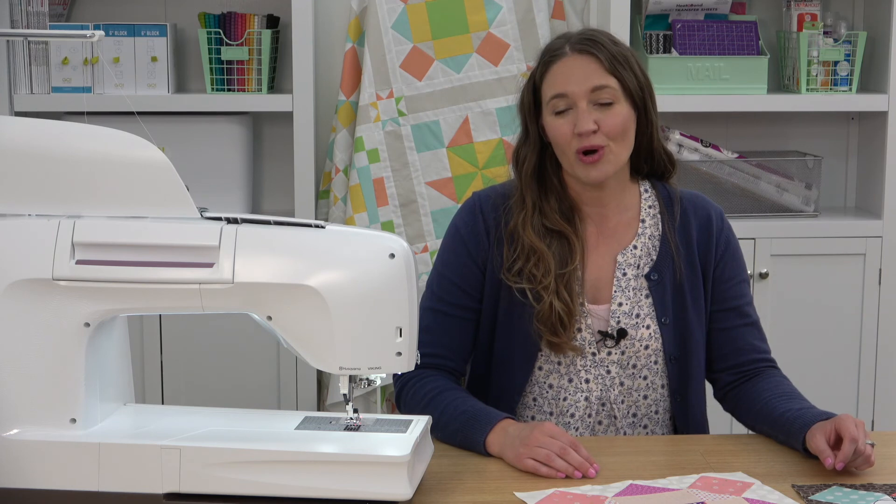Stitch and flip your block nine and share your results with us. You can post in our Facebook group or on Instagram with the hashtag APQBOM2021. Have fun sewing block nine!